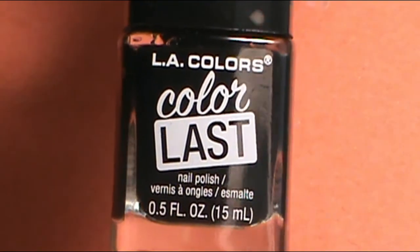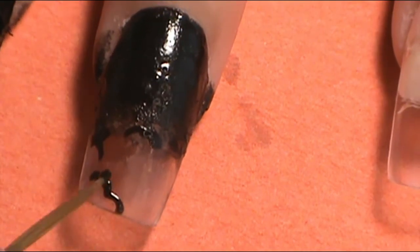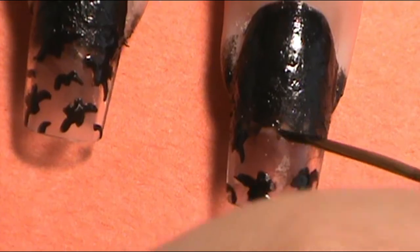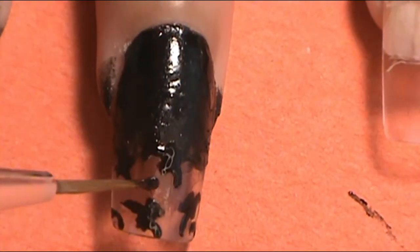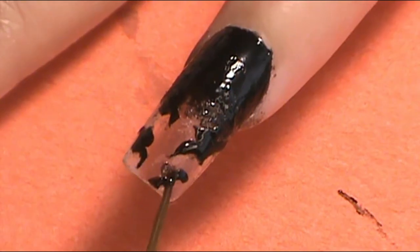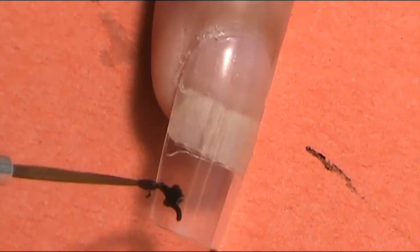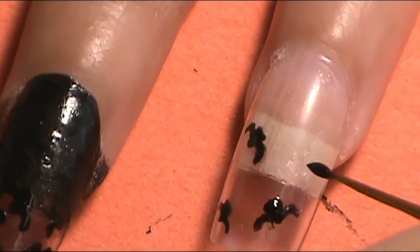Once I was done with that section, I was ready to apply bats on all of my nails. On the index finger, middle finger, and pinky, it's going to have bats on the tip where the clear area is. On the thumb and ring finger, I'm going to apply bats on the full nail, but I left a little section out on the top right corner for something else. For the bat nail art detail, I applied a triangle blob where I want the bat to be, then added wings on the sides — I felt this is the easiest way to make these bats. I didn't want to make them too big because I wanted a lot of them on the nails.